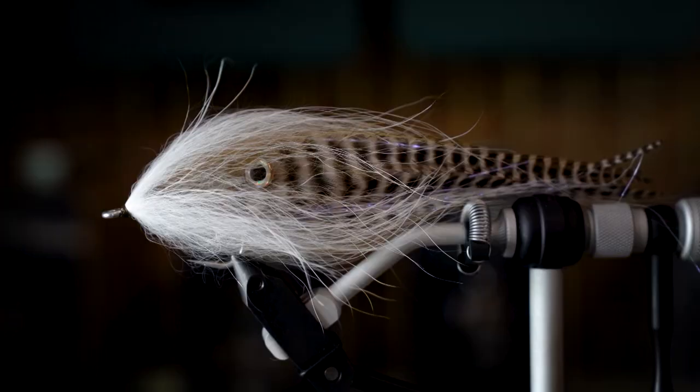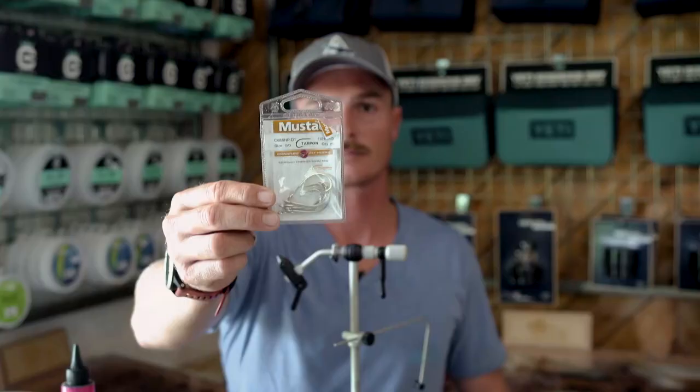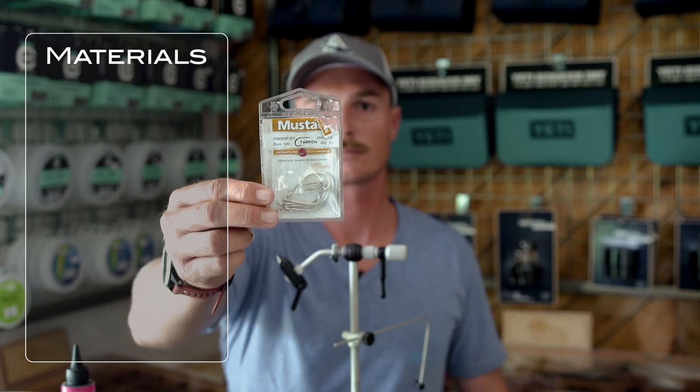Hey guys, Stuart Webb with Alphonse Fishing Company. Today I'm going to be tying a little squid pattern for GTs, originally based on Cam Musgrave's garlic butter, but this is a smaller version.